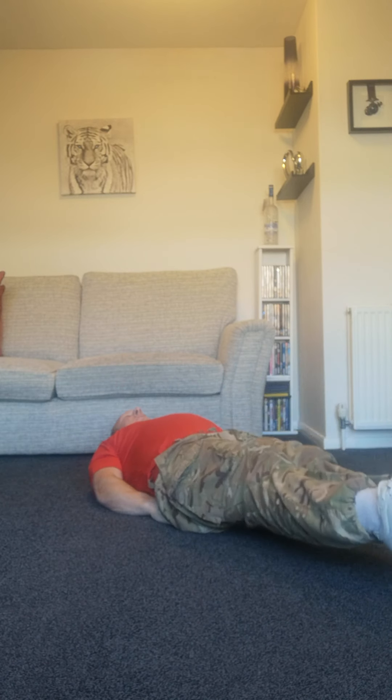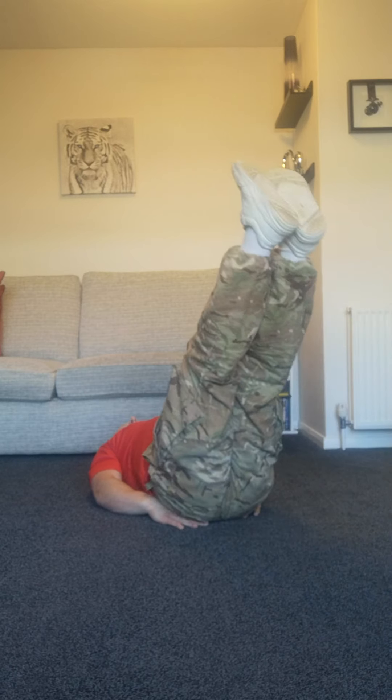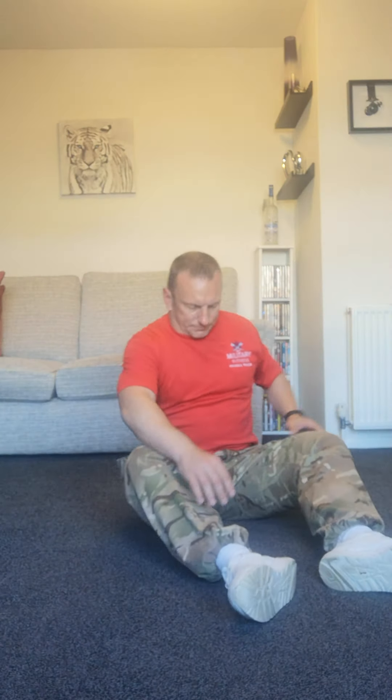Leg raises — straighten the legs and lift: one, two, three, four, five, six, seven, eight, nine, ten. Fifteen second rest — last set. Hope you're keeping up.